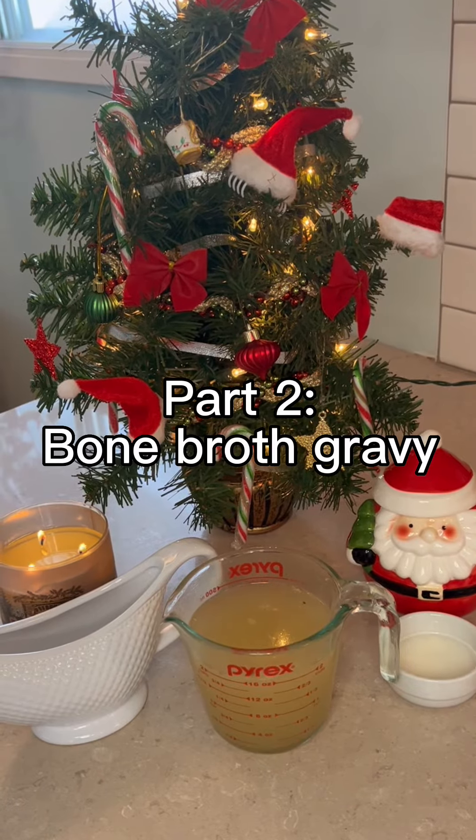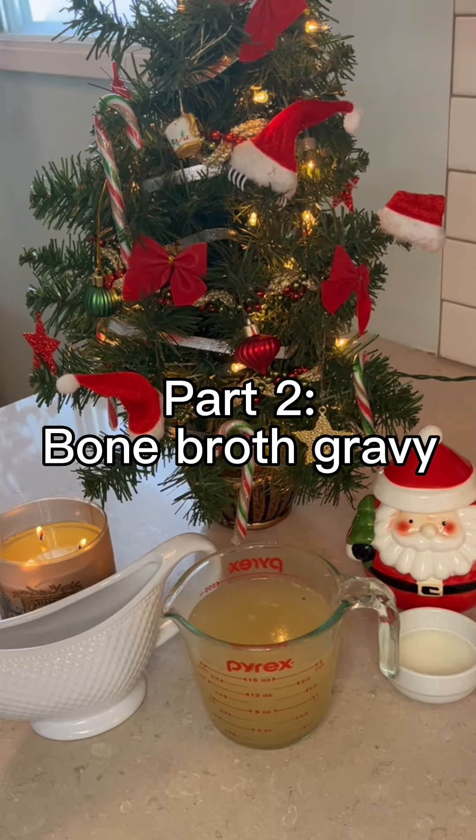Hello and welcome to part two of our pup friendly Christmas dinner series. Today we're gonna be making some gravy to go along with our turkey. You might be surprised that we're making gravy at all, but we're gonna make a healthier bone broth version for dogs so that it's not so high in fat and doesn't upset their tummies.